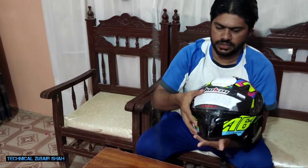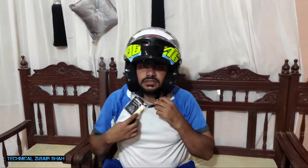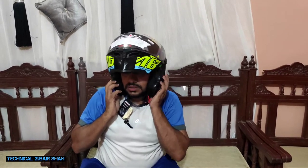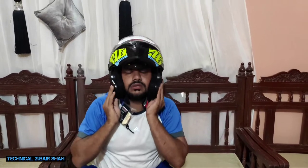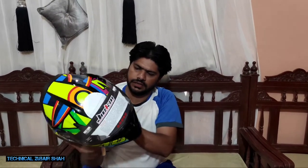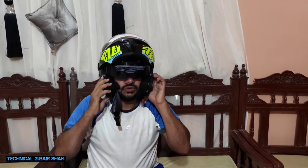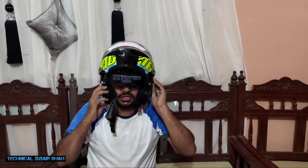If you want to open it, you can open it in this way. I will show you a pen to demonstrate. You can see this — this is a visor that I will show you. I will show you again — this is a visor. You can see it in your mirror. This is the visor.